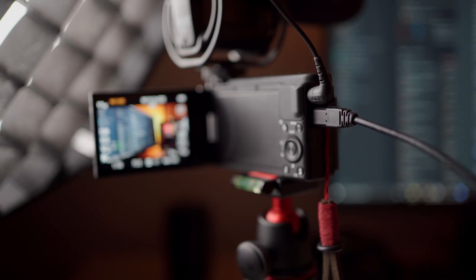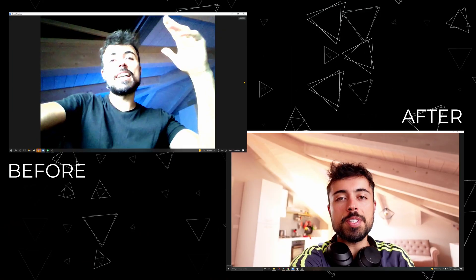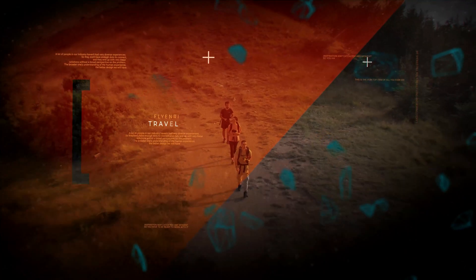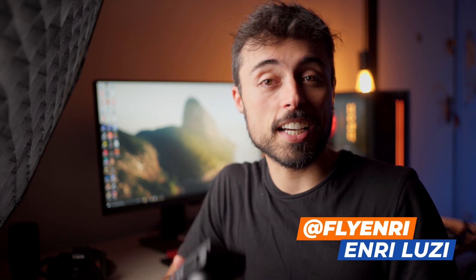In this video I'm going to show you the updated way on how to use the Sony ZV-1 as a webcam, as of June/July 2021, without any hacks, directly with Sony's official software. I'm Manu, a Brazilian photographer and filmmaker living in Italy, and in this channel I help you with the tech tools to be creative. This is going to be a very quick and easy tutorial and it is just about the Sony ZV-1.